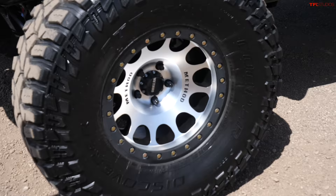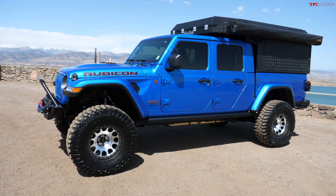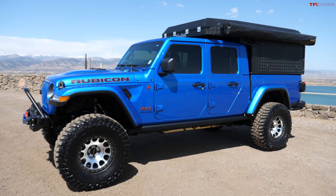I went with the Method beadlocks - they were a little bit lighter than some of the other brands and I just like the look. Stepping back, the truck just looks proportional now. Some of the stock ones just look weird with the small tires. That was done on purpose - I wanted space between the wheel wells.